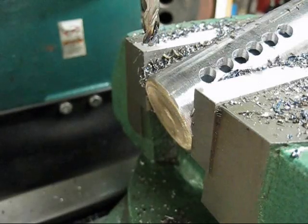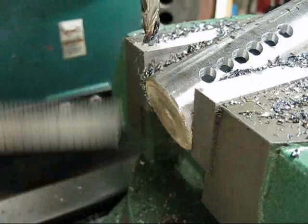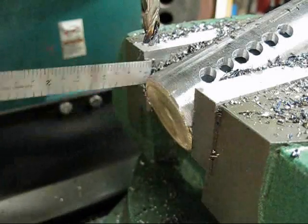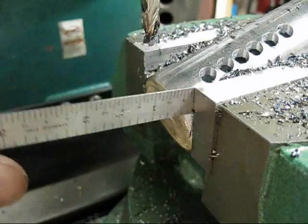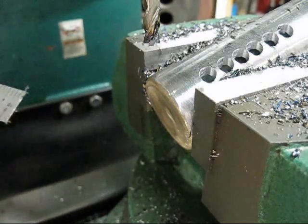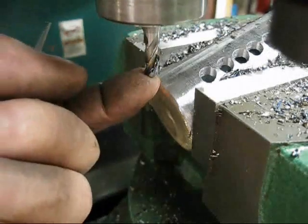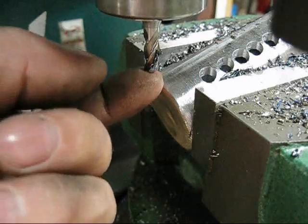Simple math told me — I'm not going to go into numbers here because the piece of pipe you're working with won't be the same. The diameter of this pipe and the distance between the two jaws gave me a center line, and simple math, given the size of cutter I have, came out to three quarters of an inch from the side of this cutter to the jaw vise.